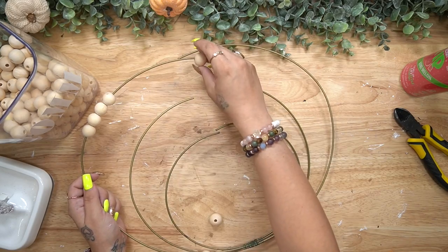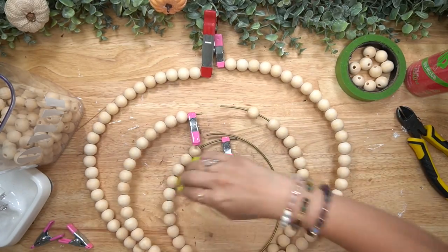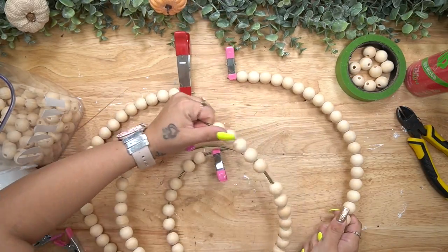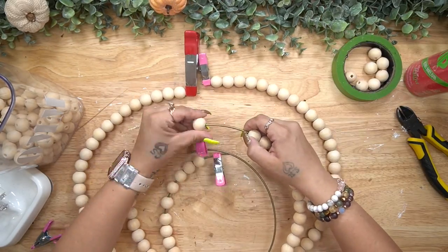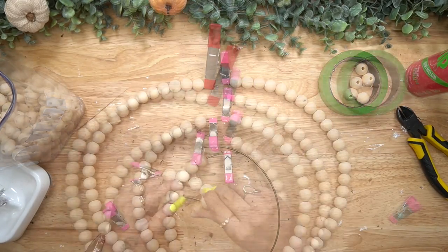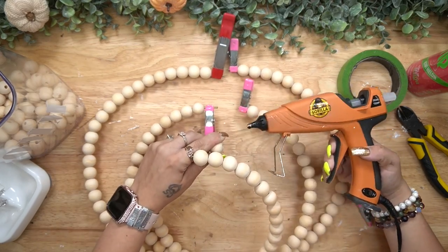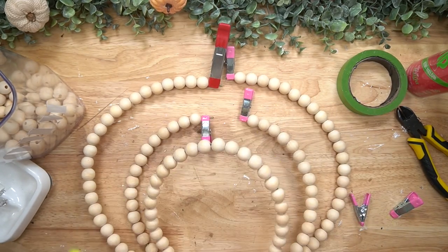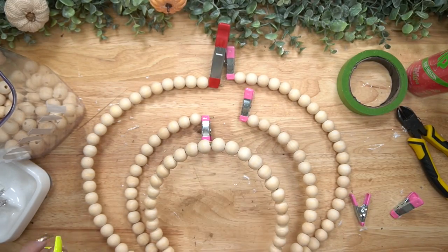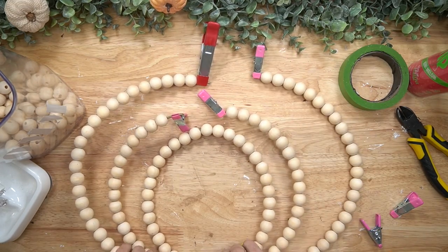Next I went ahead and put my beads on both sides of the pumpkin. In the middle I found that the 20 millimeter beads from Amazon - linked in my Amazon store in the description box - did not want to push down toward the bottom unless I pulled them up, which actually worked out perfectly because that was the shape I needed anyway.